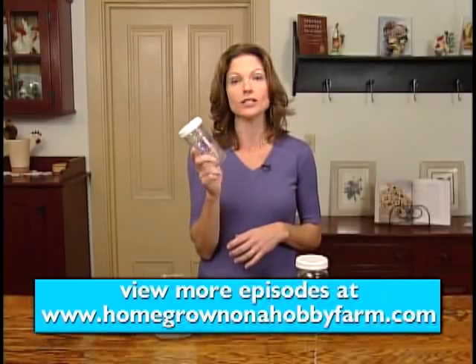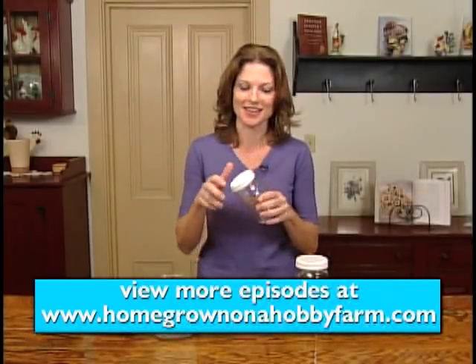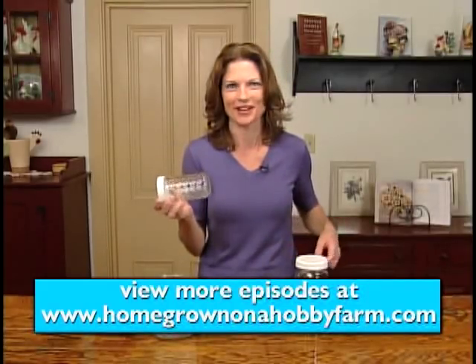I also brought this along to show you the size of the jar that I let my kids help me with last night — they love to help. So if you have kids, get them involved because this is a really fun project.